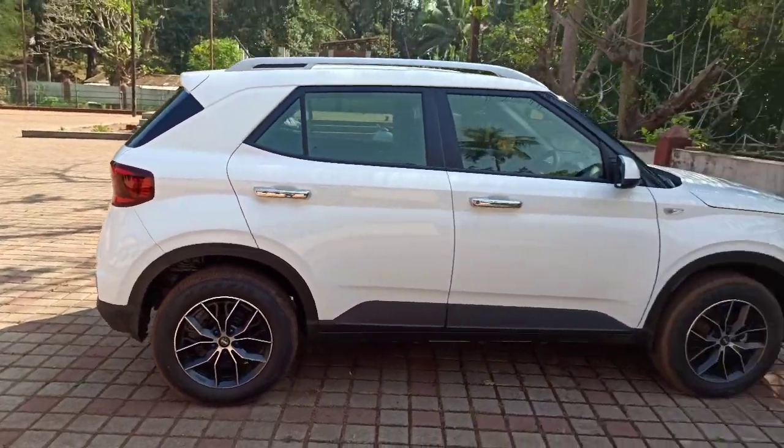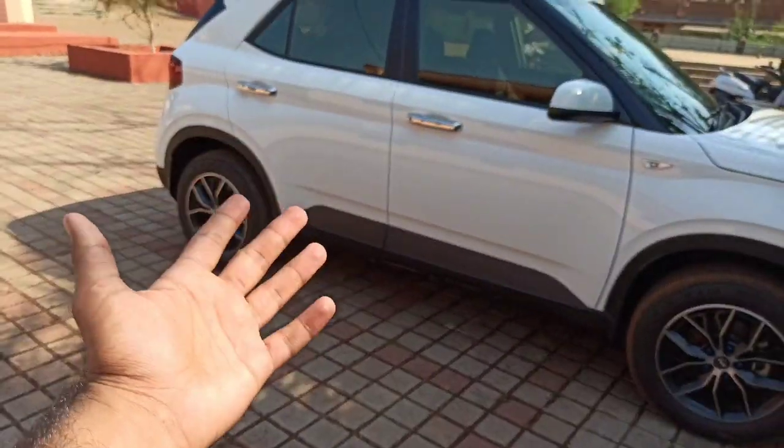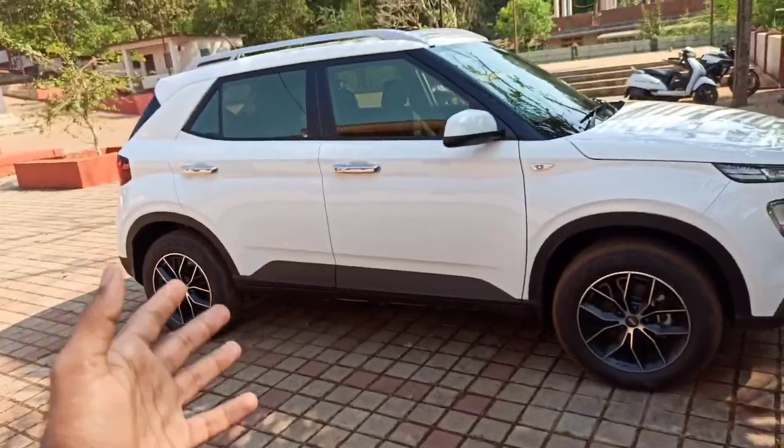Now I can't say that these chrome door handles are very reliable or that there will be no damage. So I will make a long-term video on whether you should buy them and what their quality and finish is like. But for now, if you find this video helpful, please like and subscribe. And do comment on how you feel about these chrome door handles. Bye bye.